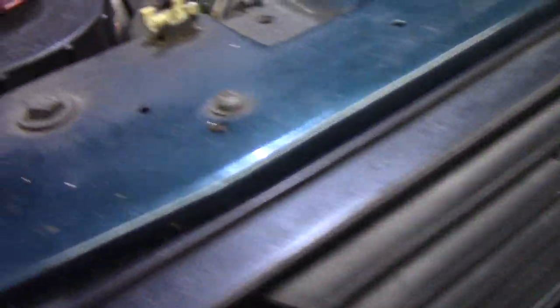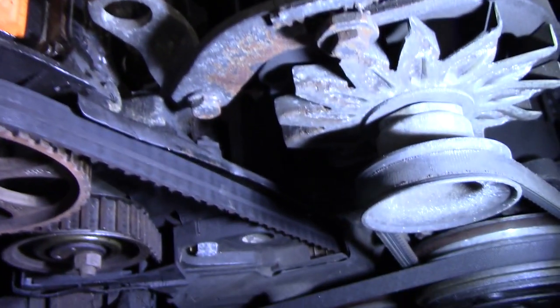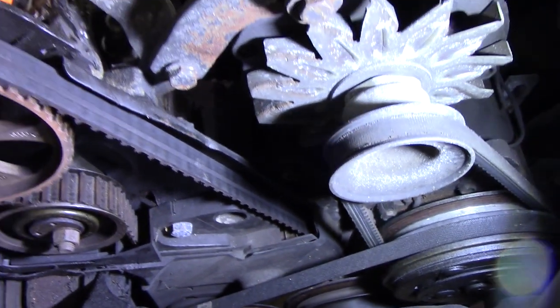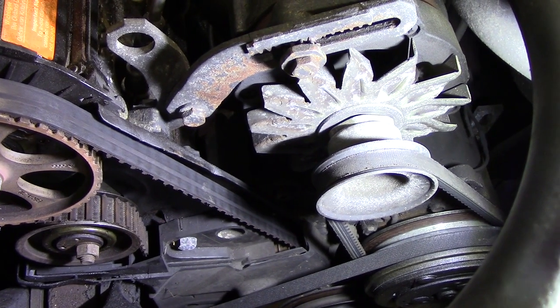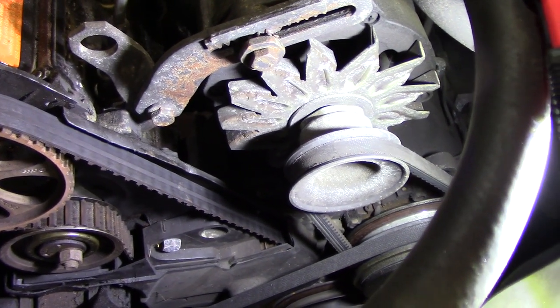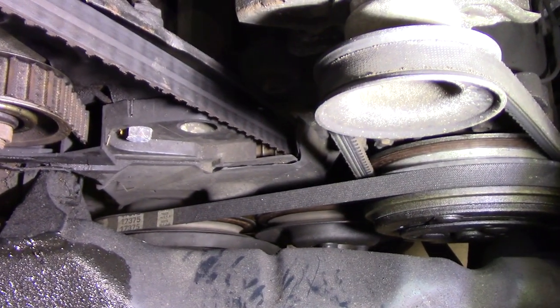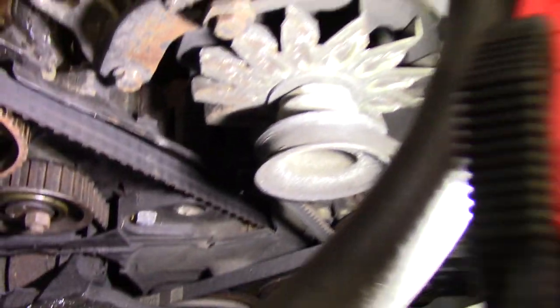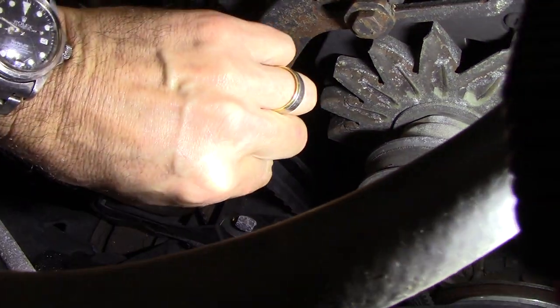I need to replace the water pump housing, which is down underneath the AC compressor. The whole water pump housing and new water pump is about 30 bucks, and it's probably never been replaced in this car, so it's not a bad thing to do - and it's cheap. But the timing belt has to come off, and I'm not sure when the last time a timing belt was done in this car.